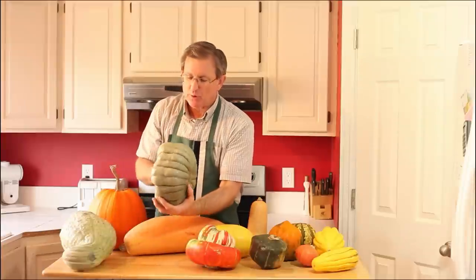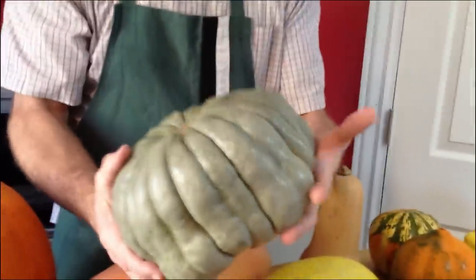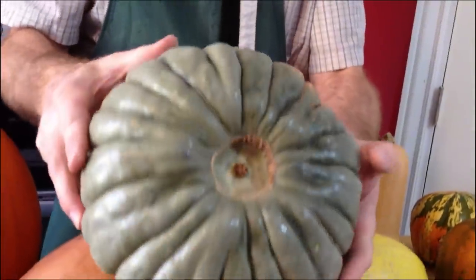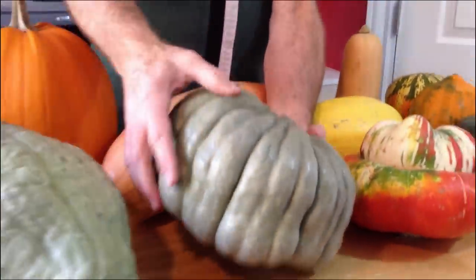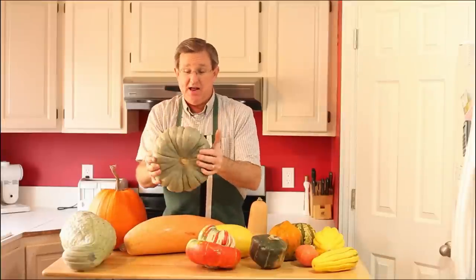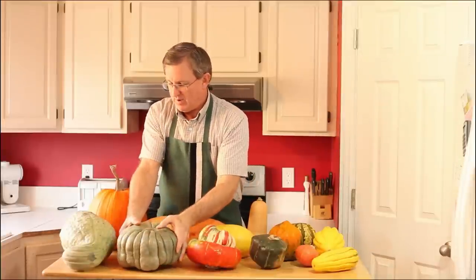This last one is a variation on a Hubbard squash — it's in the Hubbard family. This one is called a sweet meat squash. You can see it has the same coloration as the Hubbard. This thing is incredibly dense — it weighs a ton. Same deal: long storage, and it gets sweeter as you store it.